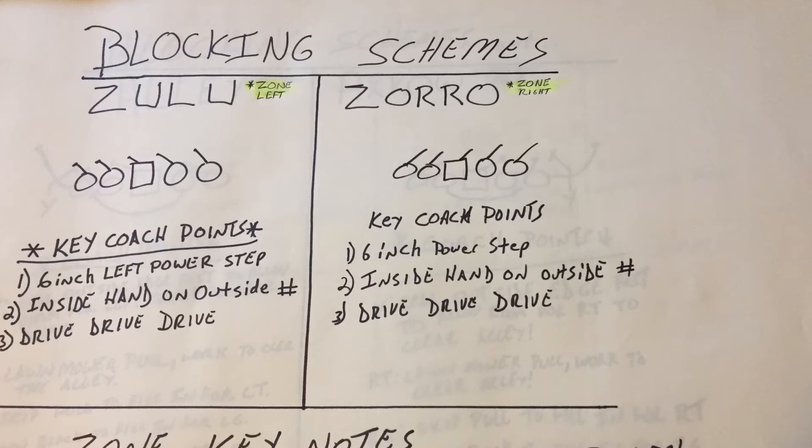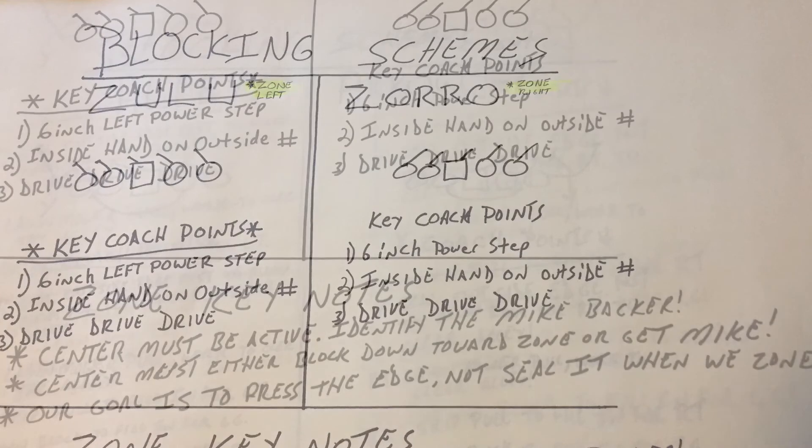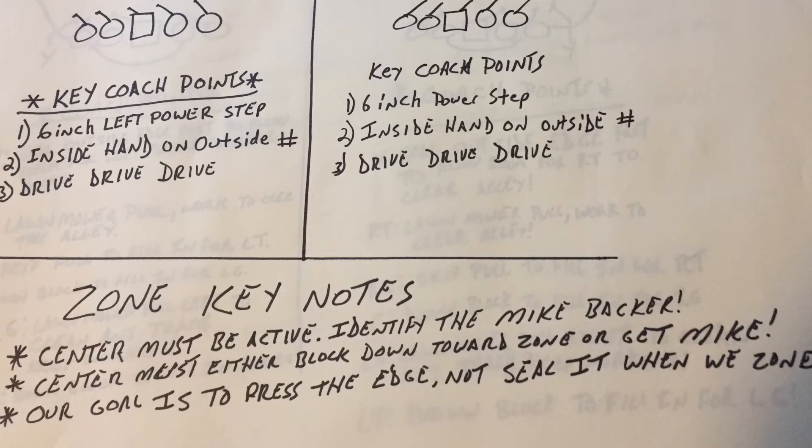If we're zoning to the left, we have to make sure they get that six-inch power step and then they drive. We want that inside hand on that defender's outside number. So if I'm the left guard with a three technique shaded on me, when I make my six-inch left step, I'm simultaneously getting my left hand outside and my right hand on his outside numbers — then I'm driving. Same thing going right: the right guard takes that six-inch power step, strikes with his inside hand on the outside numbers, and drives to finish the block. We should never see helmets not forward from the line of scrimmage. We want to press that edge — not seal it.